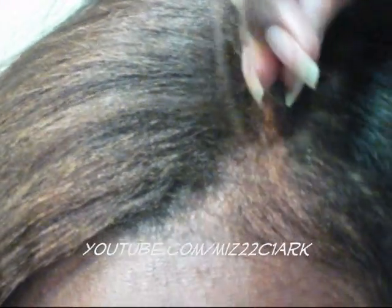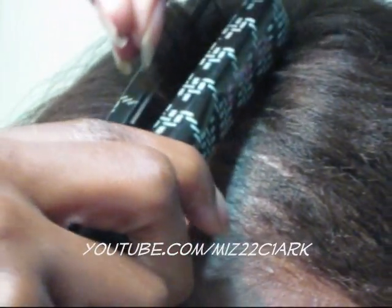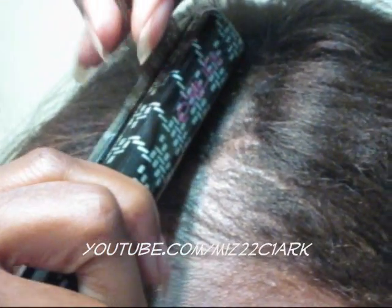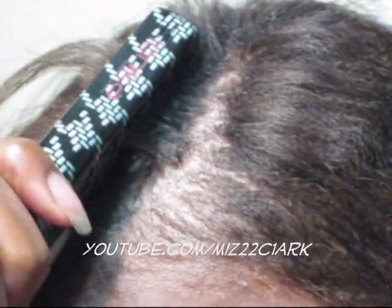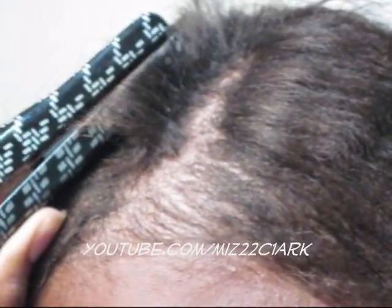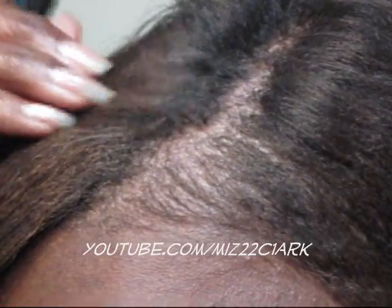I'm going to take the first section right here to demonstrate. What I do is take it to my root and hold down on it for like a few seconds, pressing the roots together, then come up a little bit, go back down, then slide up a little bit and go back down. Because I have really kinky hair it takes a few times.